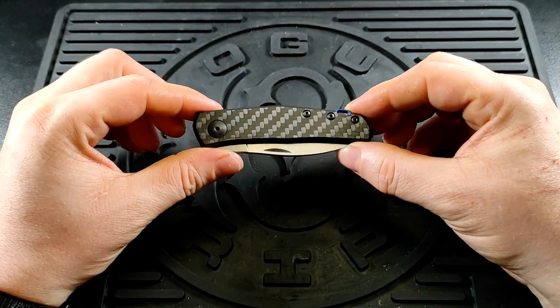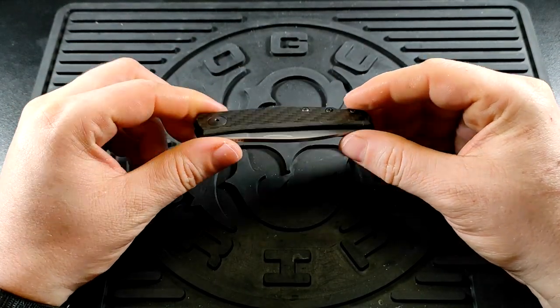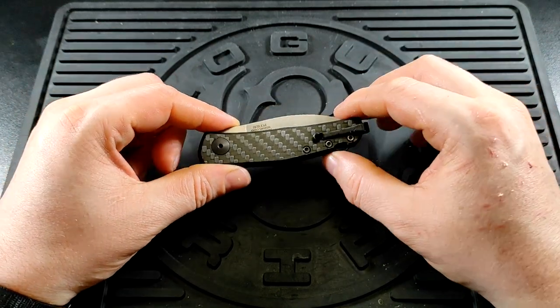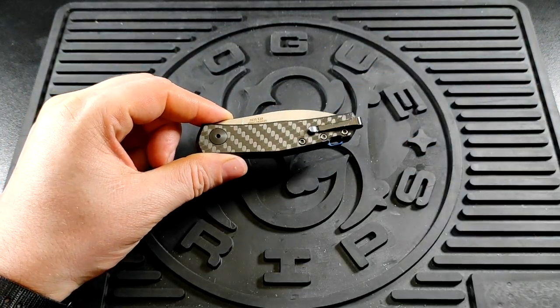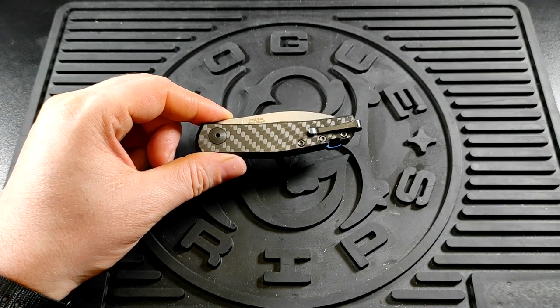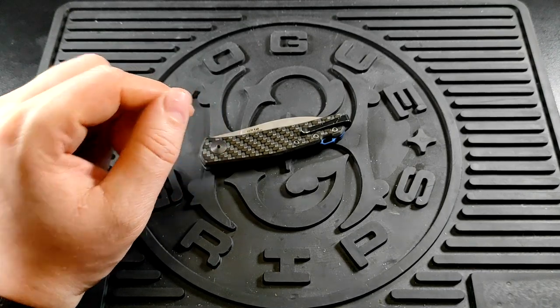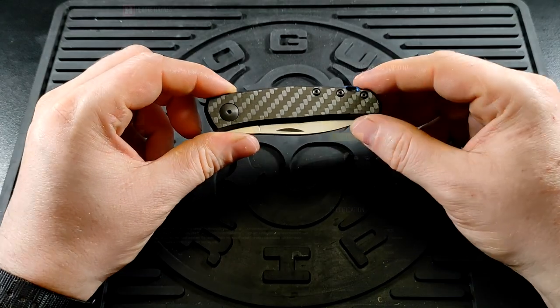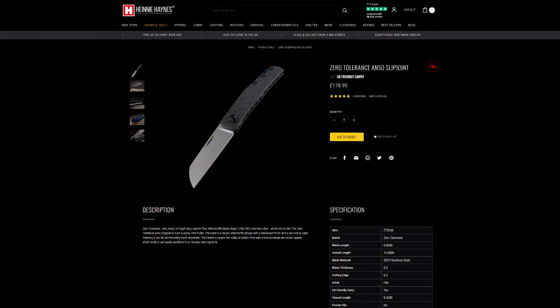This is USA made of course, being a proud US company, which is also reflected in the price. The price at time of filming is £189.95 on Heinnie Haynes. You can still get the 0230 for slightly cheaper — it's £178.95.